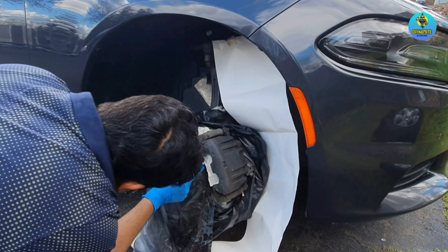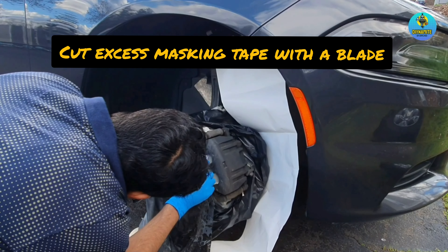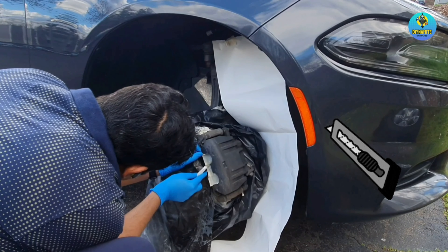Make sure you cover all the wheel area so you don't overspray. Use a utility knife to cut the excess masking tape off the caliper.